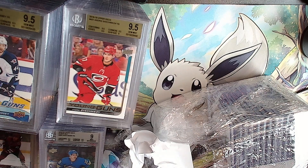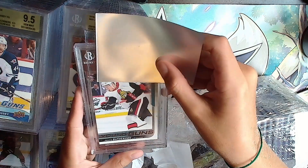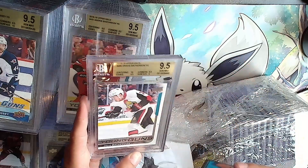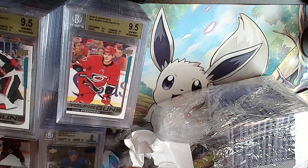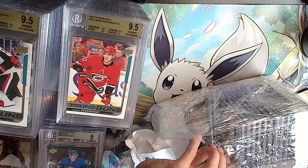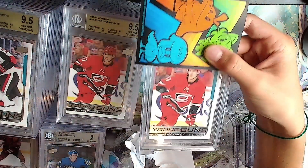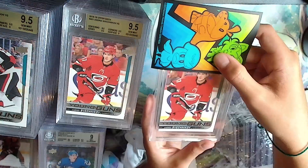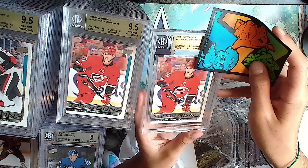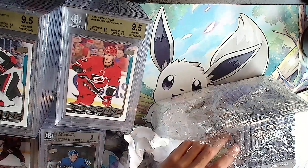Another Drake Batherson Young Guns. Gold: 10, 9.5, 9.5, 9 - it'll be a 9.5. And another Svechnikov - if all 9.5s it'll beat the other one. It is gold and it will beat it - all 9.5s, better than the other one.